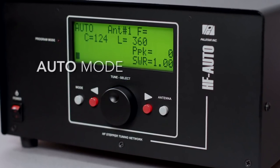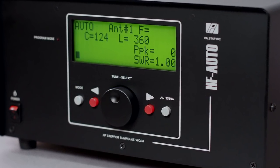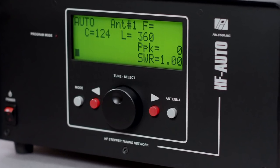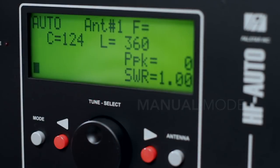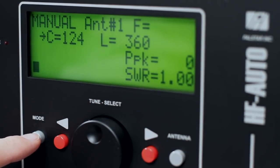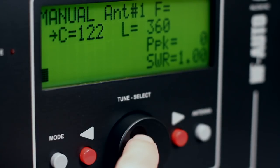Auto mode allows you to use the full auto tuning capabilities to determine frequency tracking from band to band. Manual mode enables manual tuning of the HF Auto with the tuning knob located in the center of the HF Auto.